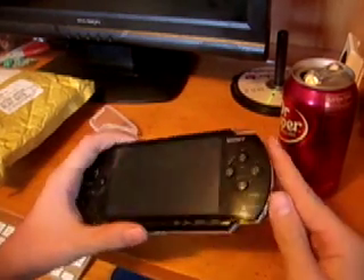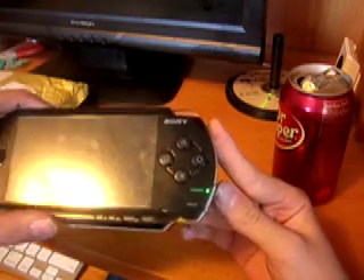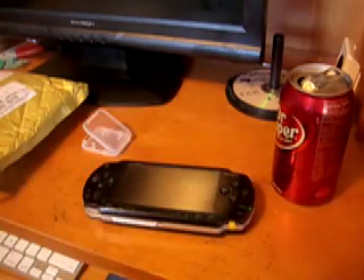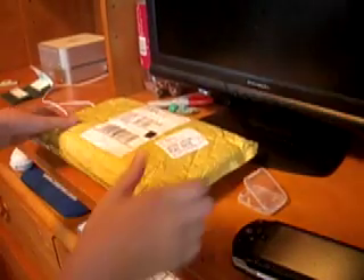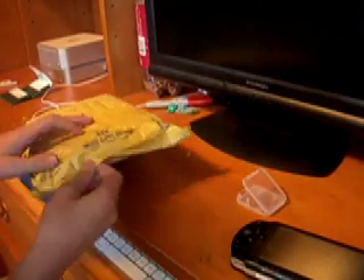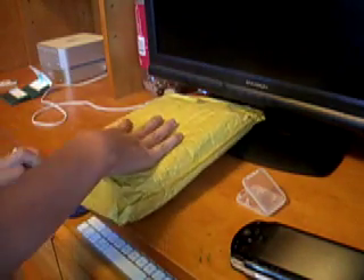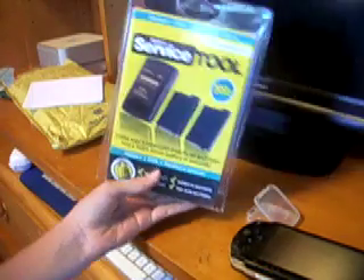I bricked my PSP a while back, about a year ago — it's bricked. So what came in the mail today is something from Daytel that I ordered. I've been waiting for it forever. It's the Daytel service tool.